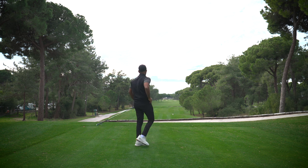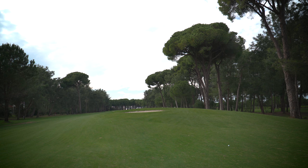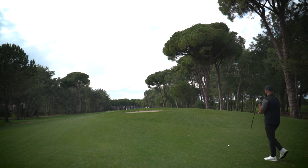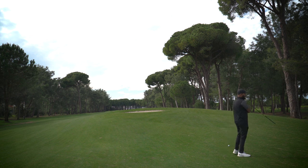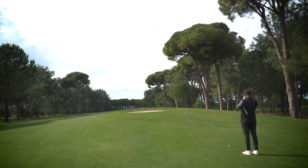I pushed it a bit but it should be just in the right rough. The angle off the tee was a bit strange but it wasn't as bad as I thought — we held the fairway and should be able to get this somewhere around the green. It's going to be a long way, but let's see.